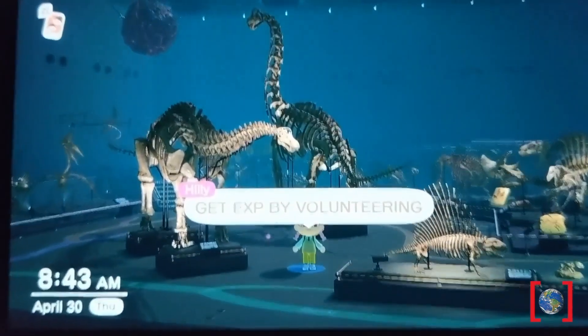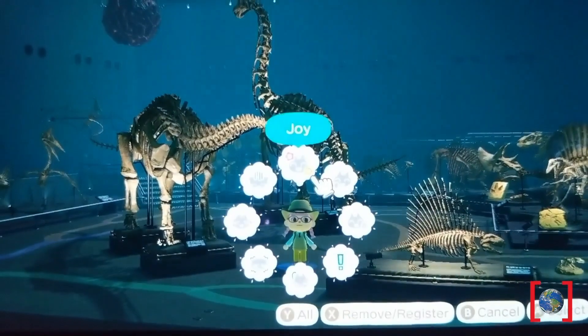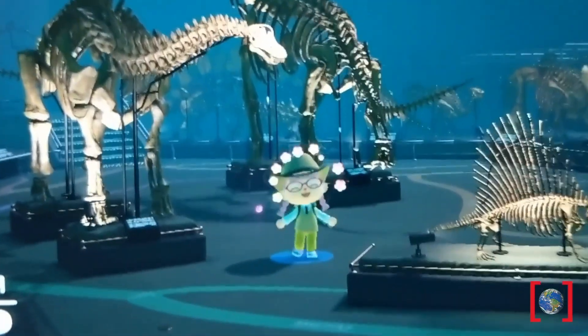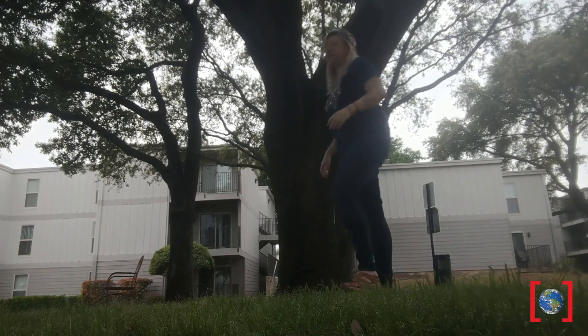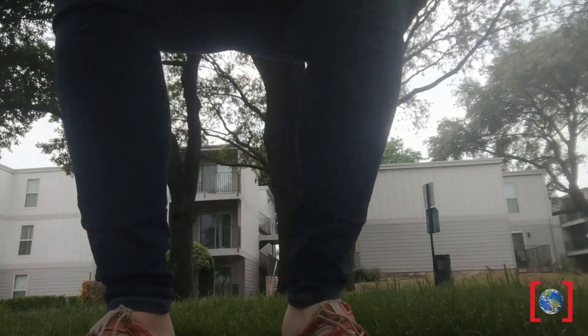Besides getting a degree and doing well in school, there's another aspect of paleontology that not everyone fully knows about, and that's something that I did in my career — get experience in the field! Did you know that I actually started my career as a volunteer for six years? And through volunteering, that's where I learned how to use all the different tools, how to use and work with fossils, and even how to go on a dig and find bones of my own. Pretty cool, huh?